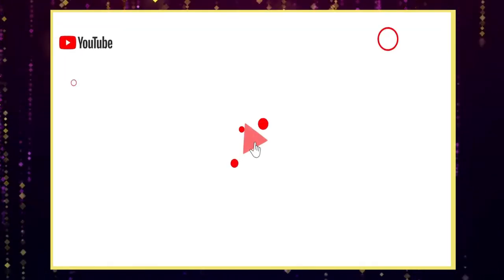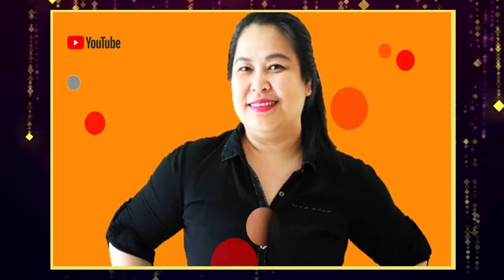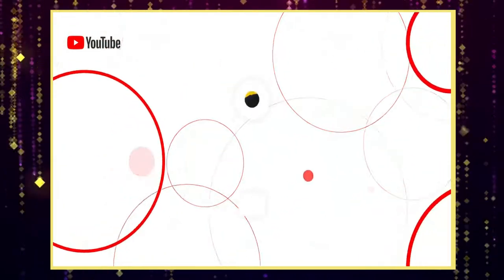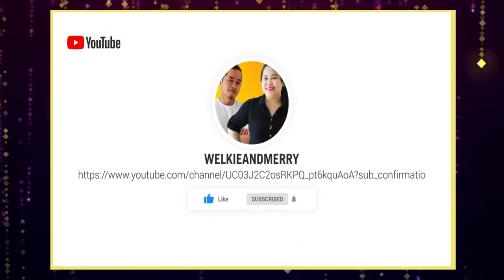Hello guys, good day and welcome to our channel Wilkie and Mary. In today's video, I'm going to show you or give you a little insight on how the dishwashing works in a hotel. Before that, if you haven't subscribed to our channel yet, please do by clicking the subscribe button and the notification bell so you don't miss our future uploads.